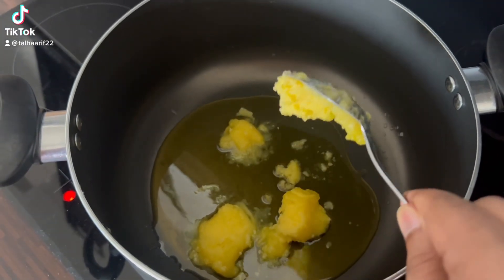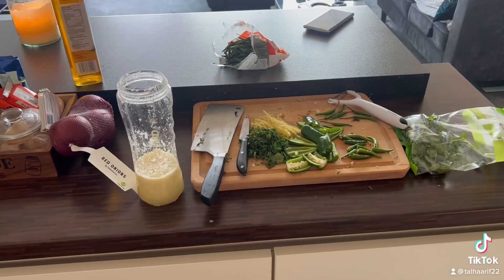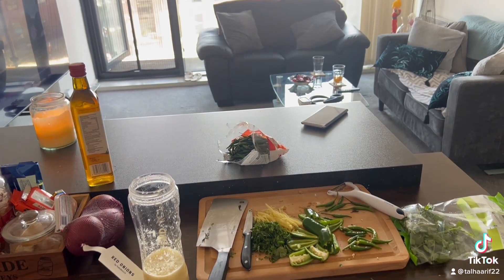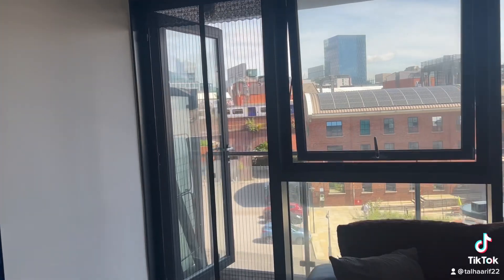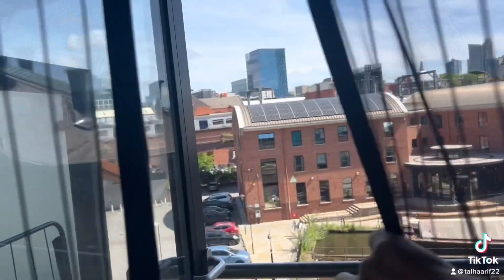Hey, happy Eid everybody, Eid Mubarak! It's a really nice day in Manchester today. We are going to cook a really simple and delicious kadai. For that you need clarified butter, and in that you're going to add four whole tomatoes and wilt it to the point it's all mushy and turned into a paste.